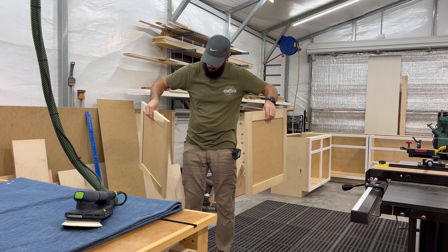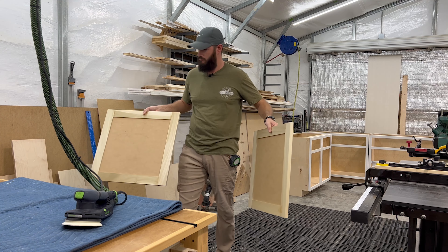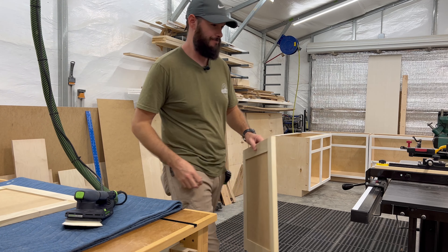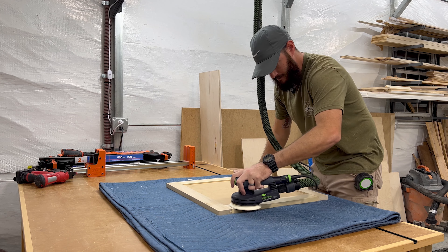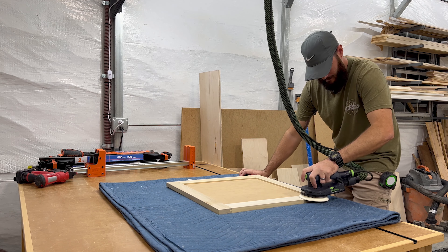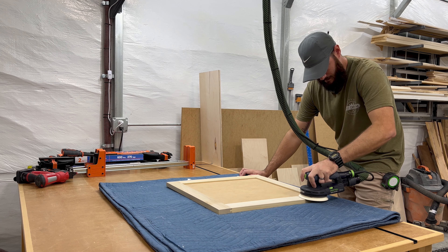Using that method, both doors came together fast. Now we get to do what everybody loves — sanding. I use 150 grit since these will be painted, and that works well enough. Don't forget to break all the edges.